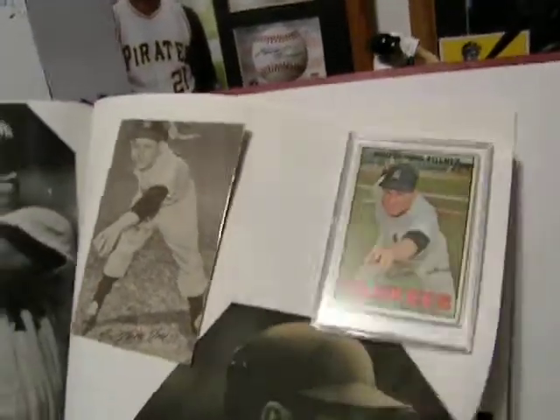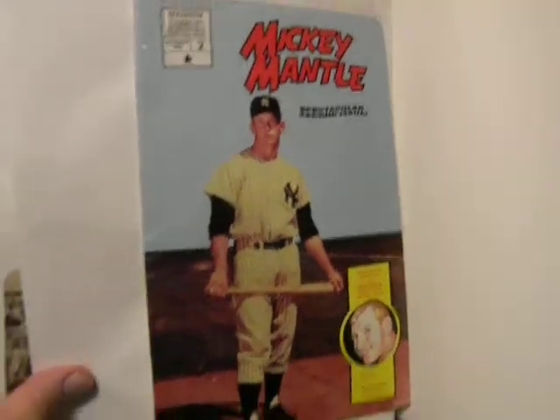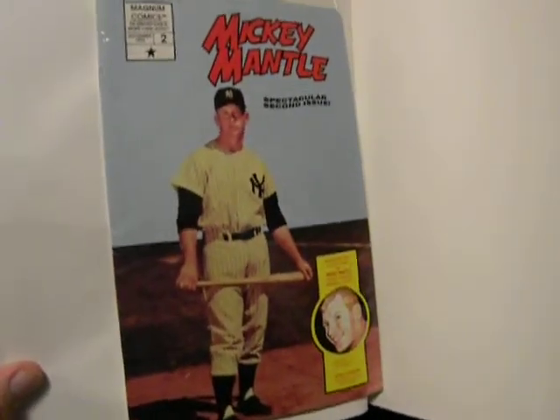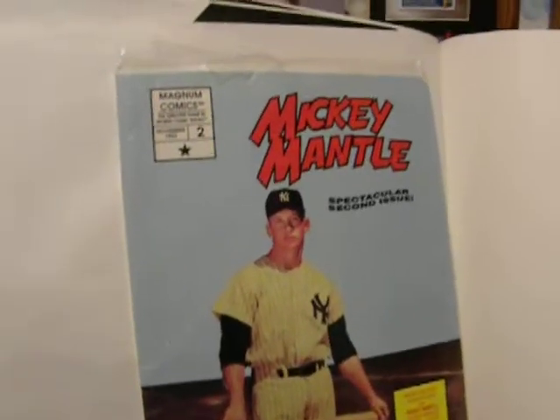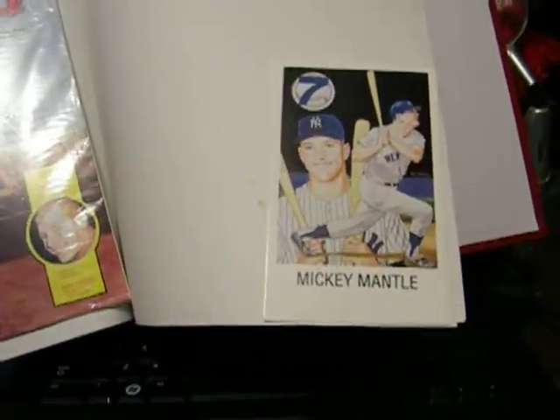And then I like this here. It's a Mickey Mantle comic book. It's under plastic. Now, it is from 1992. But it's in beautiful condition. Make me an offer.